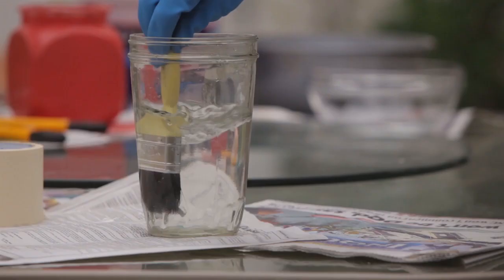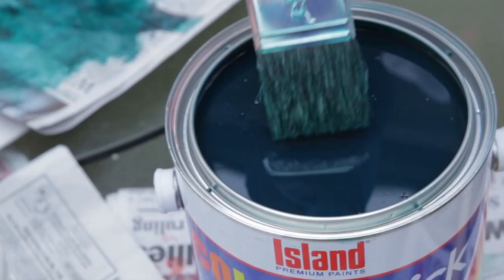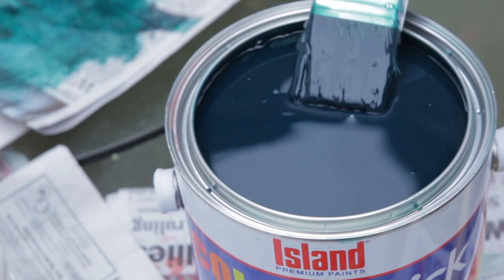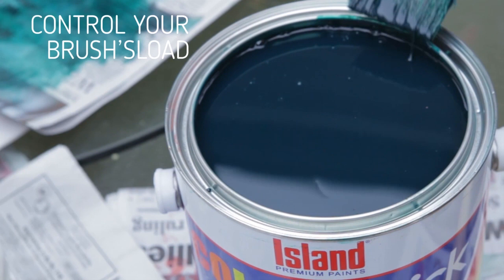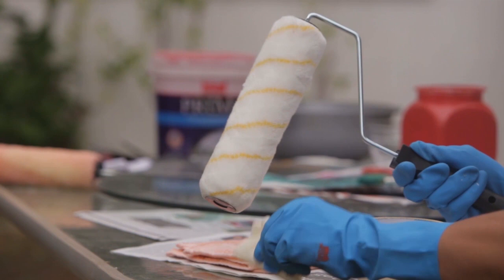Now that you know your applicator options, here are a few pointers on how to use them properly. Before using it on paint, dip your brush in water to get rid of loose bristles. A way to remove excess paint without taking off too much is to dab against the inside of the can rather than on the rim. Keep a measured pressure on the brush while painting in a straight line.